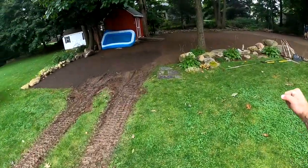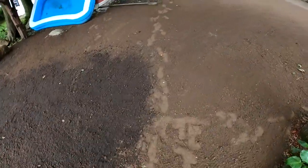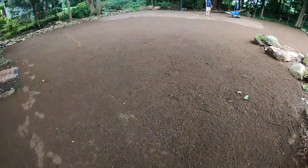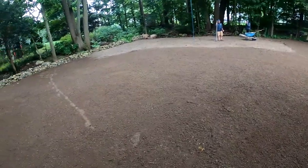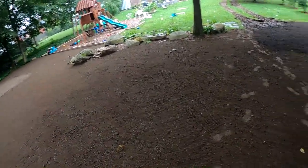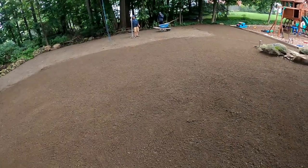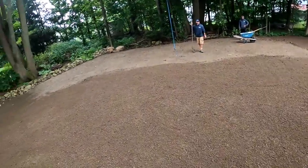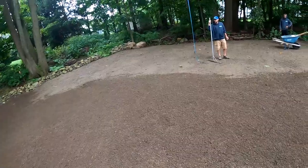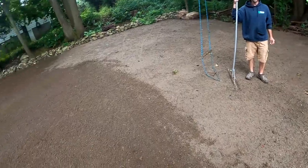This looks mint! These guys have got to be ecstatic about this. So that was 35 yards, Benny — probably another two, so this backyard took 37 yards. Now we've got to fix our damage in the front yard. It looks real good. You happy with it, Dave? A couple roots that popped up I don't like, but... nice.